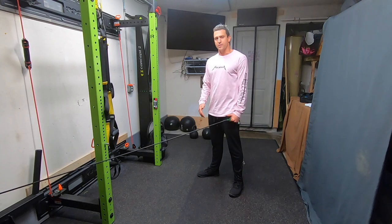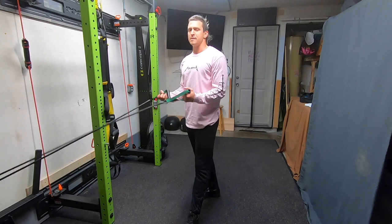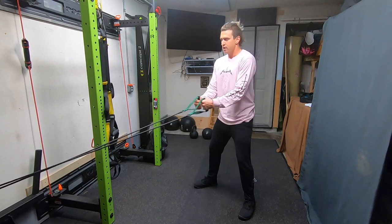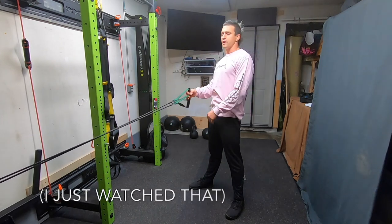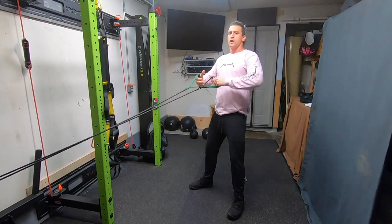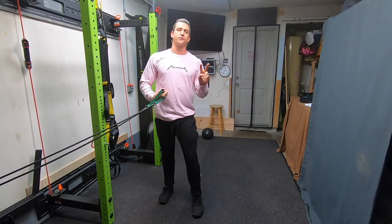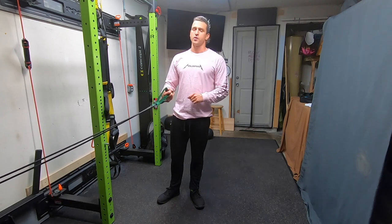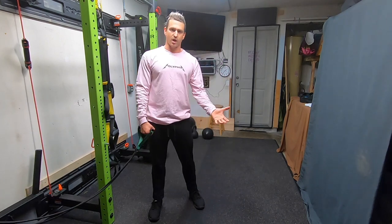Then you'll finish with your symmetrical movements: the reverse fly — keep the elbows tucked in at the side, shoulders down, open up, and squeeze your blades together. Then the goalpost — elbows and shoulders on the same line, like the scarecrow from The Wizard of Oz; rotate back and pull, keeping the shoulders down and pulling the shoulder blades down. You're going to go 20 reps on the first round, 16 on the second, and 12 on the third. As the rep count drops, make sure you're bringing up the resistance accordingly.